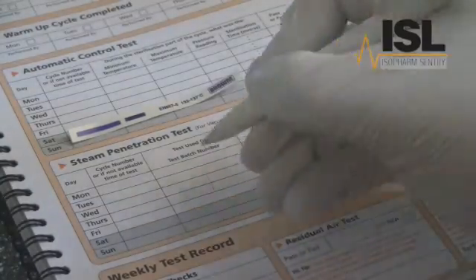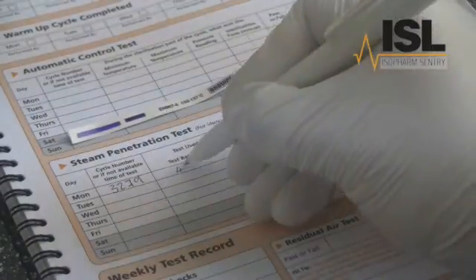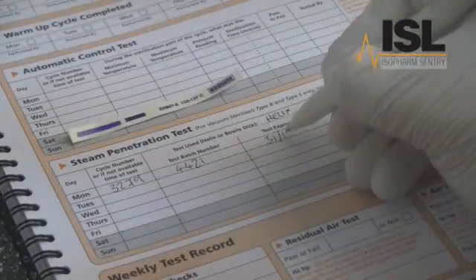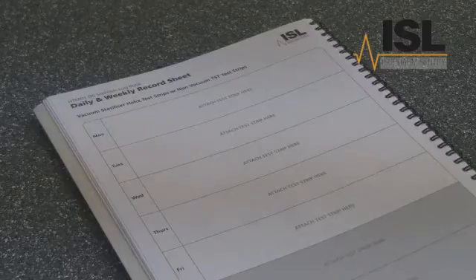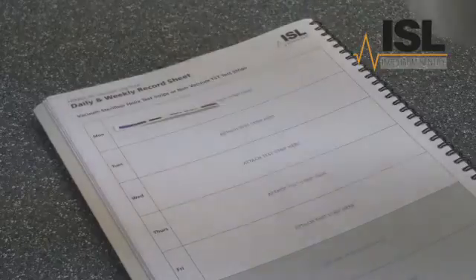After the test, remember to complete the test record in the machine logbook. You should also attach the test strip in the logbook as further evidence of the test result.